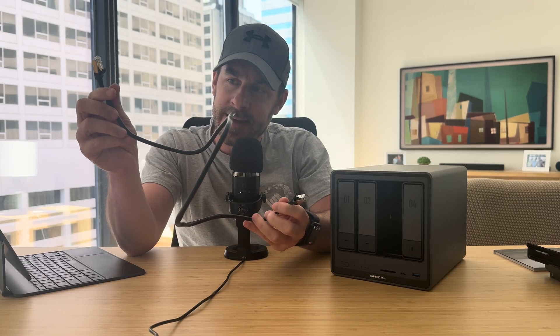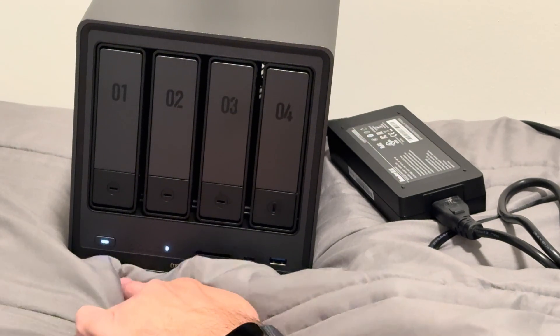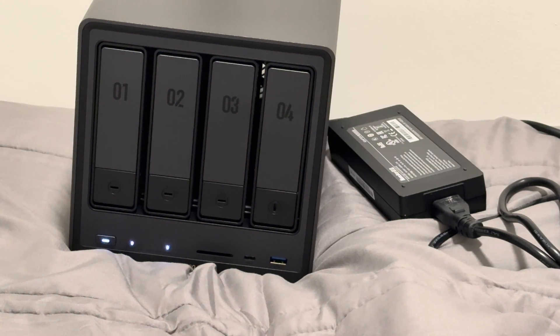Once the hard drives are installed, it's time to connect to your local network. My router is in my son's room, so for this demo you'll see the NAS sitting on top of his bed. You connect the NAS to your router via ethernet — they do provide ethernet cables, though they're a little short. Once plugged into the router, you plug the device into power and turn it on. Indicator lights show the device is on, connected to the LAN, and which hard drive bays have functioning drives installed.